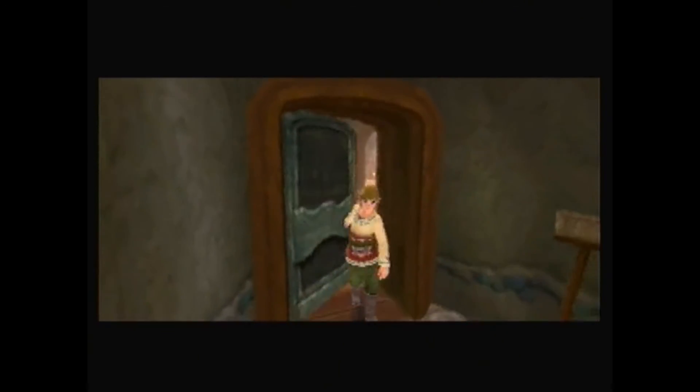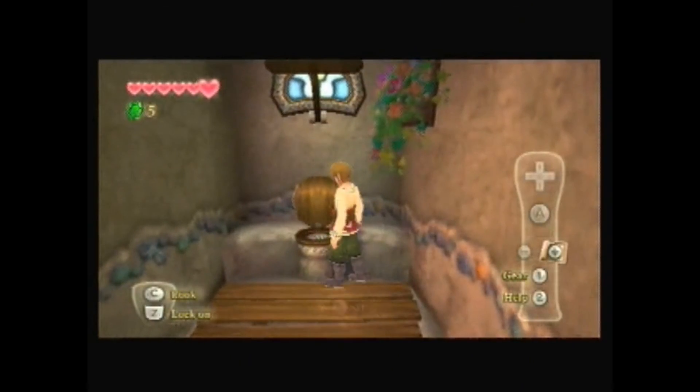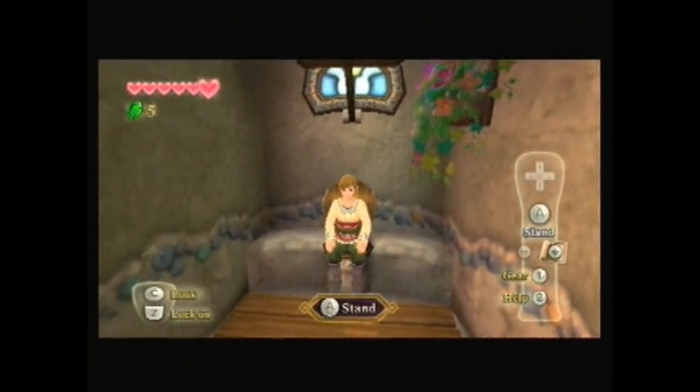To the restroom! That's what the signs say. A restroom. I'm having private time, people. Anyway, we're going to end the video here since we're out of time. Link says go away.